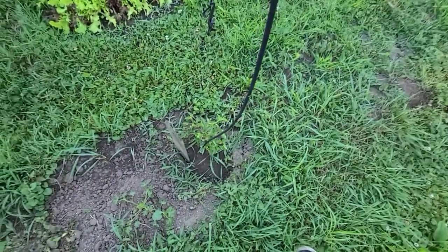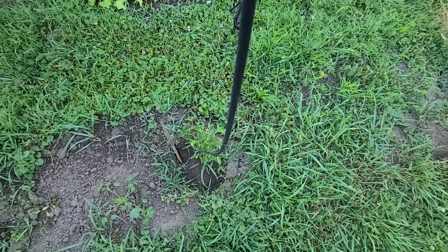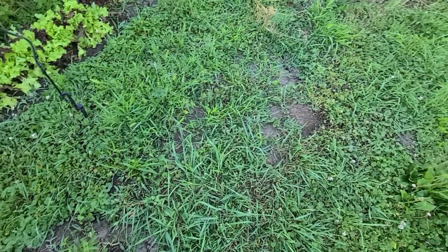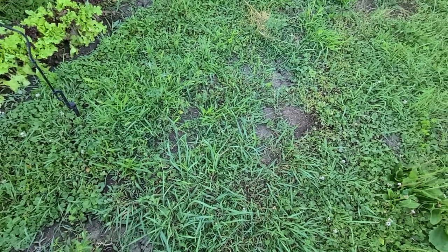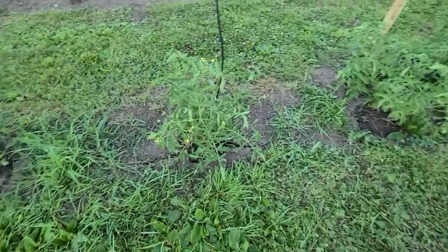I also got this pepper plant and this pepper plant — both were a year old. There might be some other ones, but there were two of them that died on me, so that's too bad. But my year-old plants are doing better than I thought they would.